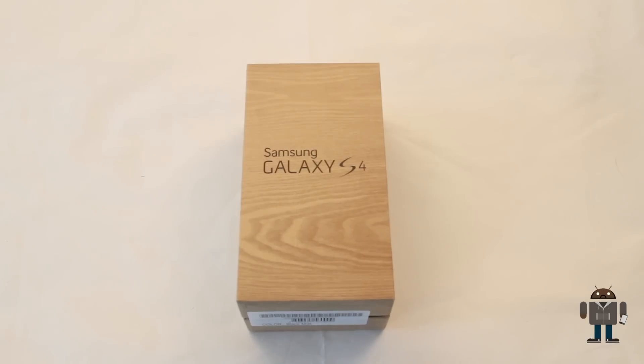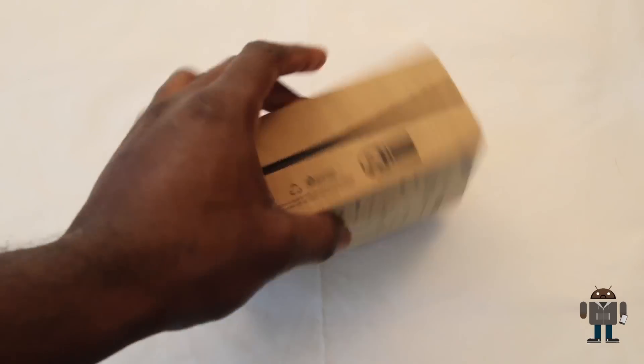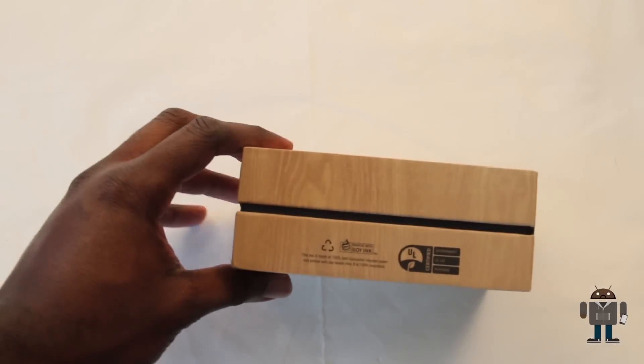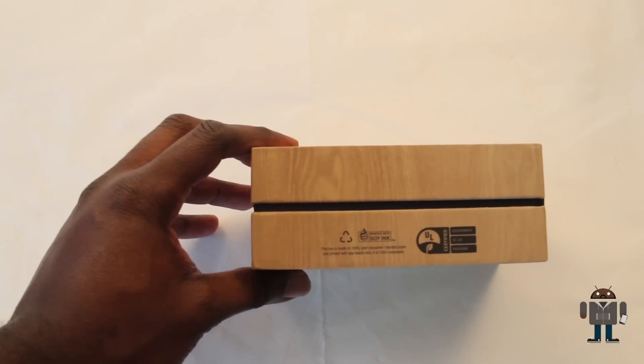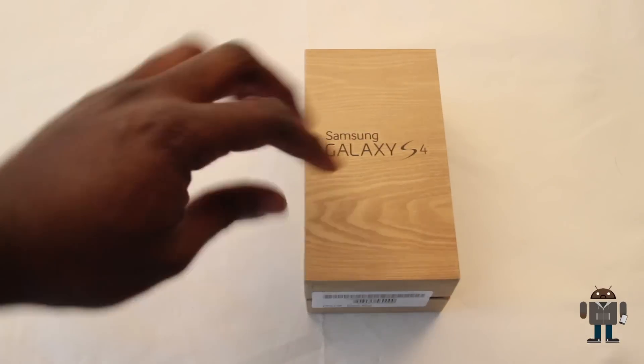Before I break the seal on this, I'm going to give the box its two seconds of fame. Samsung has been on this eco-friendly small footprint thing, so the box is normally quite small. This year they've added to that — it's kind of like a wooden crate looking thing and it is 100% recyclable and printed with soy ink. Well done for your eco-friendliness, but enough of that — let's get in.